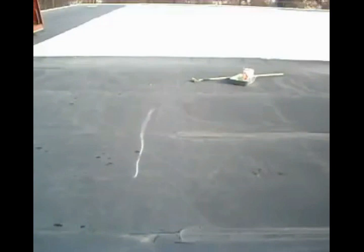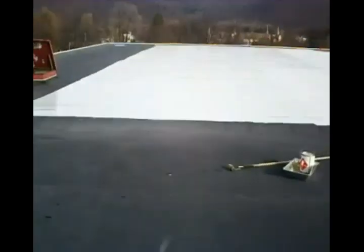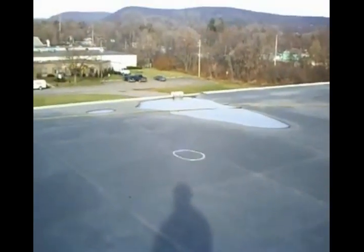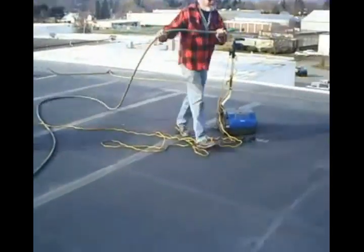Essentially from the end of the seam that we did last year — you see that line right there — and over to the roller, back around this way. You can see the circles over there. This is the section we're going to use as a cleaning demonstration area.